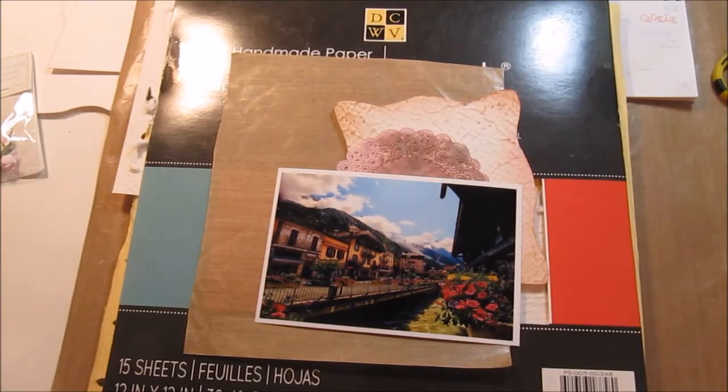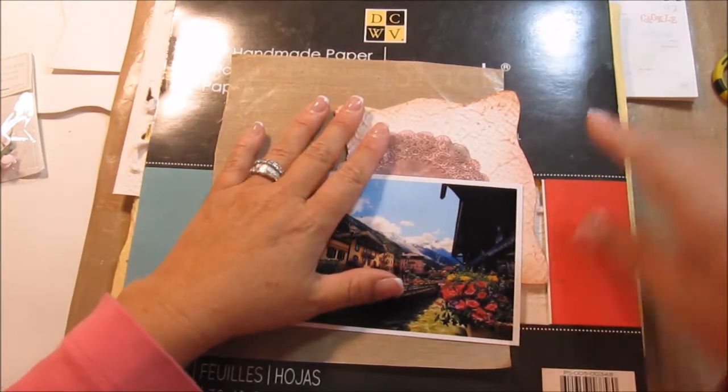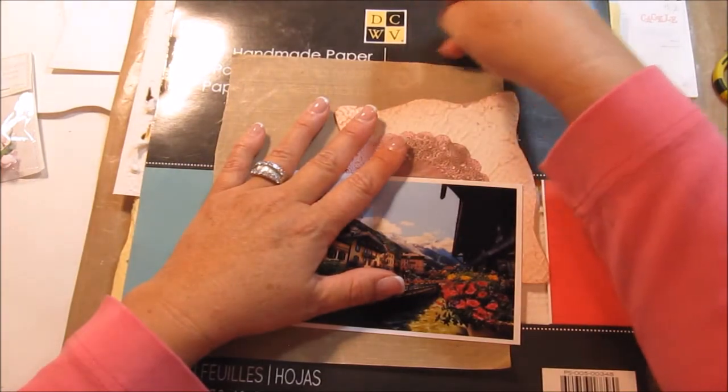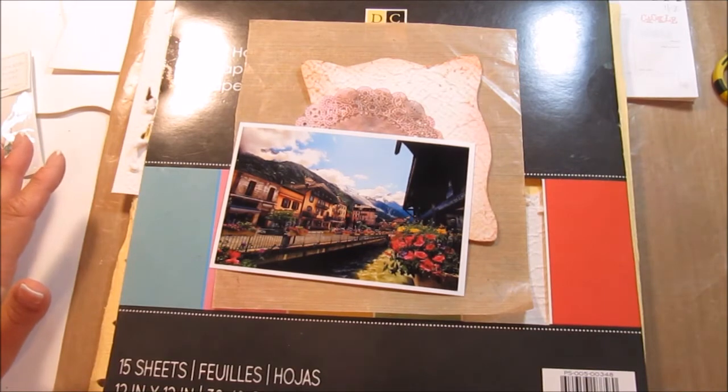Hi everyone, it's Kim here with Sunshine Creations and Crafts. I am going to be doing sort of a mixed-media thing as a thank-you gift for the ladies at my son's office — the attendance office — super, super nice ladies.